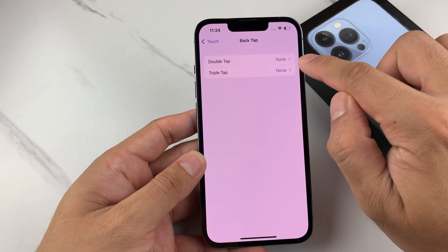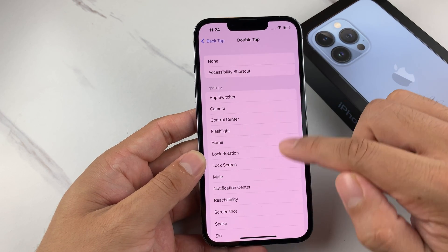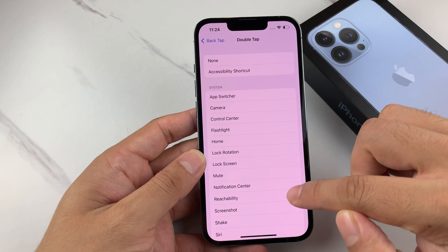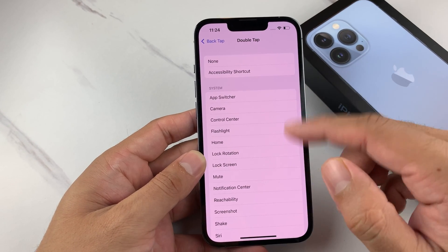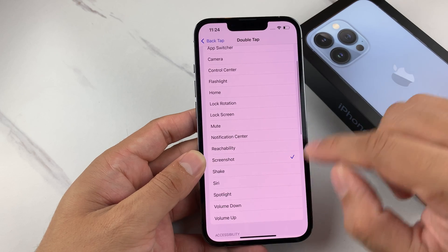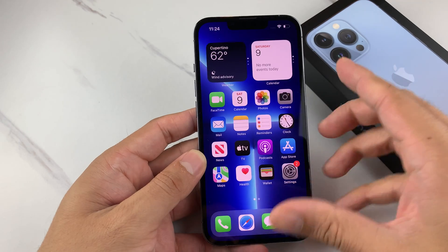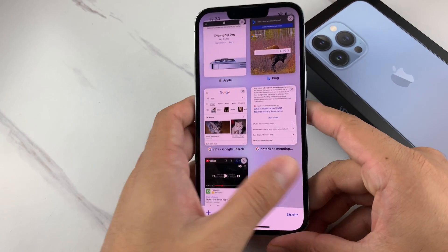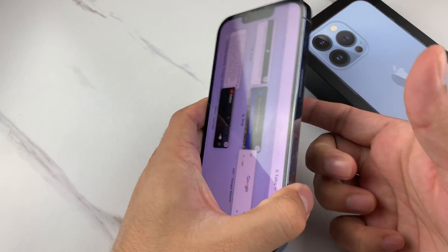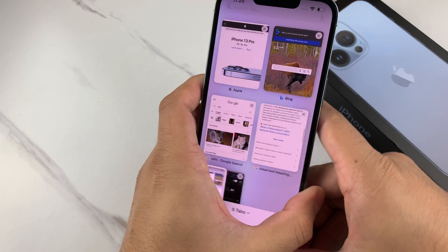If we go to Back Tap, currently it's set on None. We select on that and then you get all of these system commands that you can make the phone do by simply double tapping on the back of the phone. So let's say we want to take a screenshot — select that, go back, and check that it's set to Screenshot. Now we'll show you by opening up the Safari application and doing a screenshot this time.